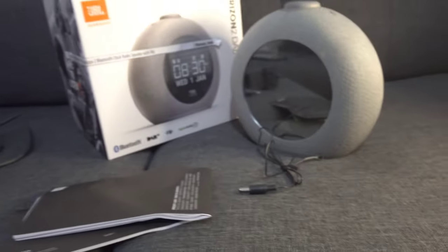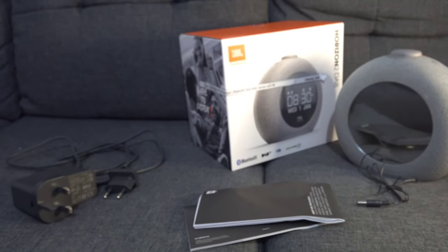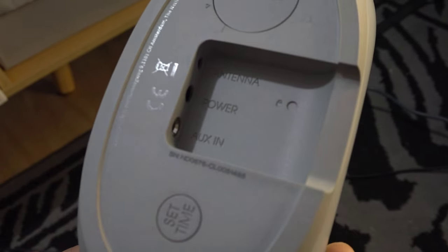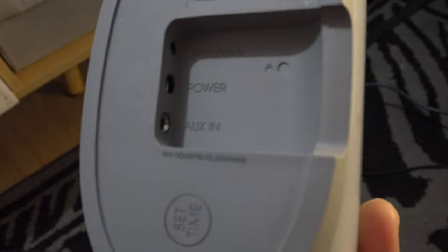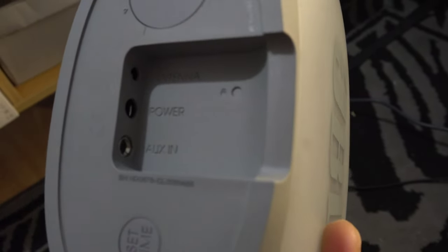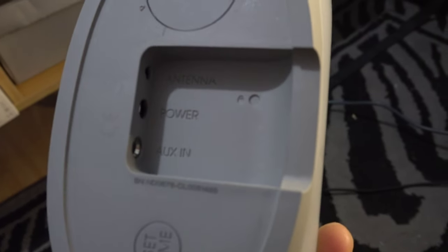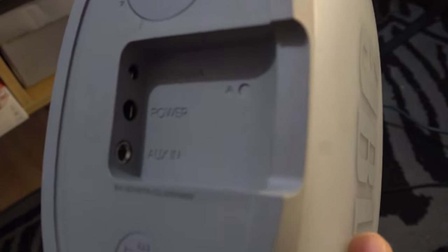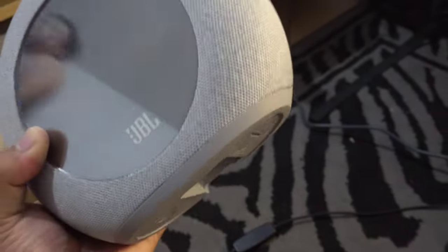So that's what's inside the box. Here's the actual speaker, mga palangas. On the bottom, you'll find where you plug in the charger, the antenna, and the aux in — for connecting your devices through wires. And that's also where the power socket is.